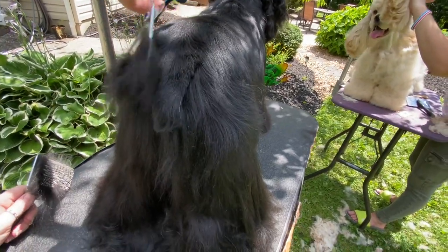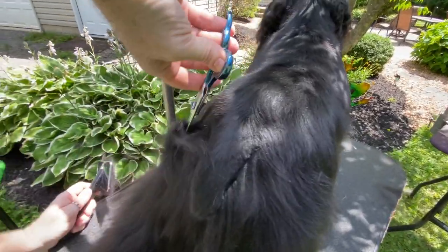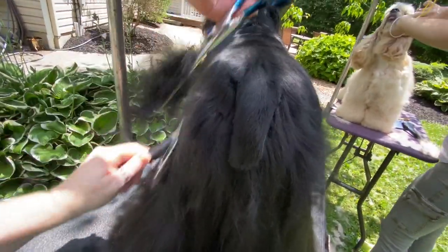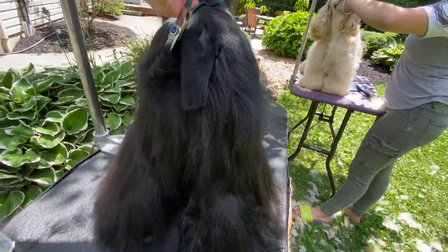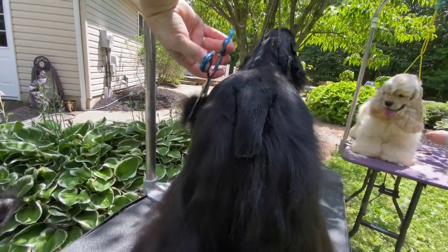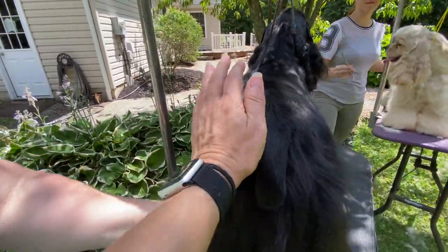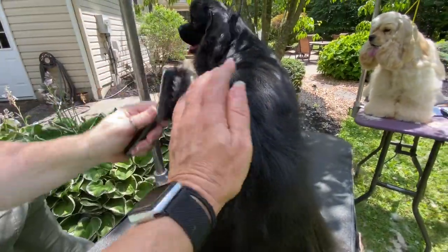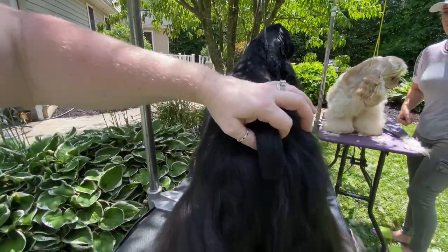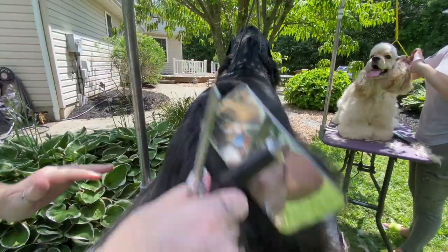Some people strip only, some people go underneath — I don't ever go underneath with thinners, it's an old-school thing. Because I've already stripped, I'm not taking bulk — I'm just taking a little to make that hourglass figure. You can see the difference right now — it's more of a curve. You get those lines out and you're good to go for the other side. At the end, your tail should be set right off the back.